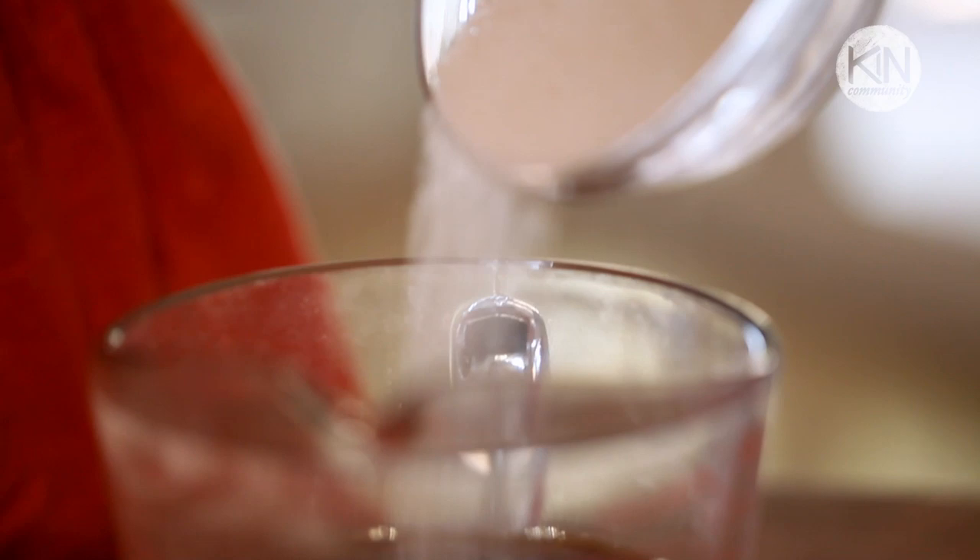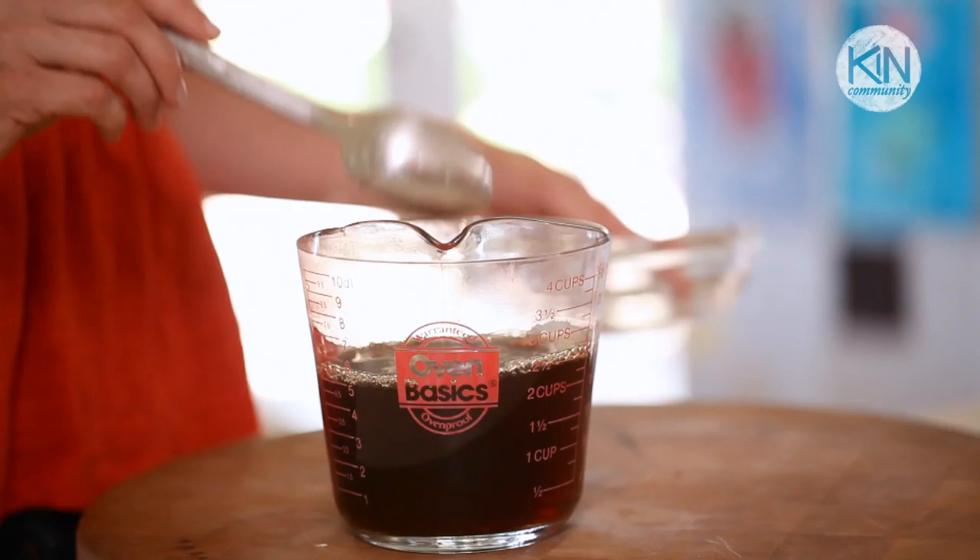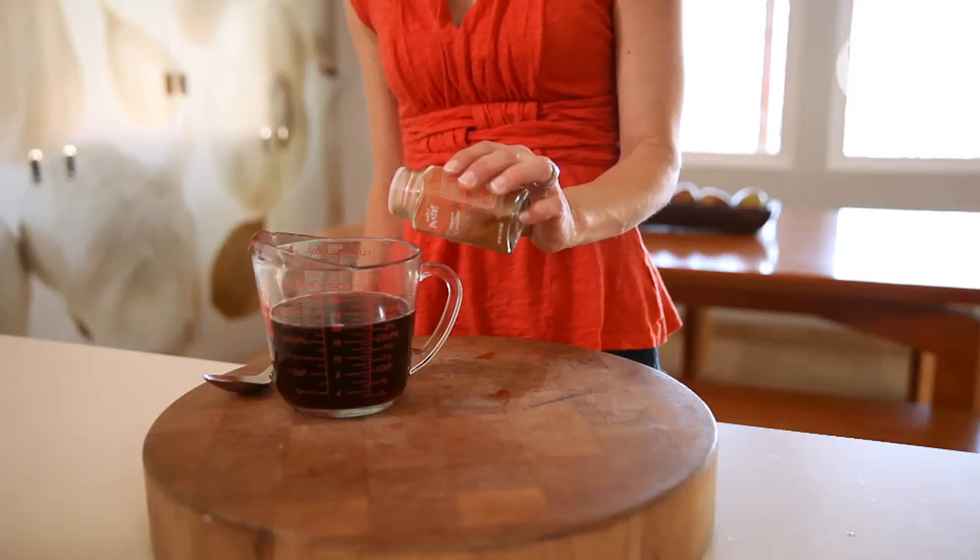After you've brewed your coffee, you're gonna add the sugar and stir until it's dissolved. Set it aside and let it cool to room temperature, and then stir in a little bit of cinnamon.